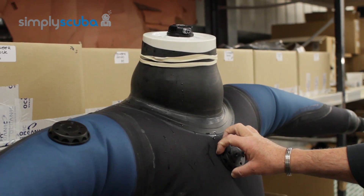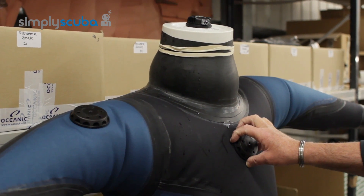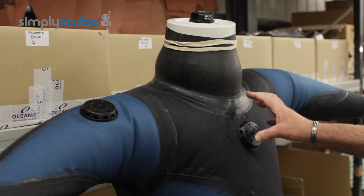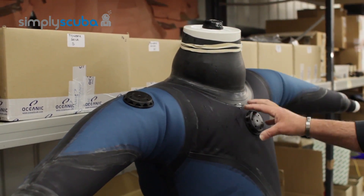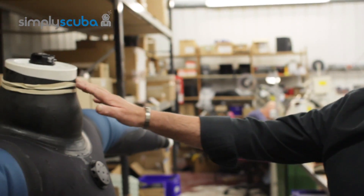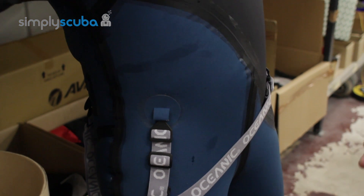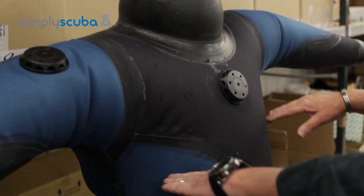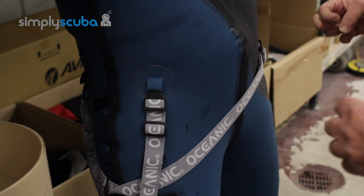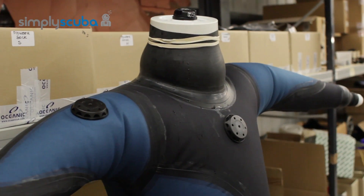Most importantly, 90% of suits that come back are usually user error. We're finding more and more people are going in the water overweight, and if they're diving overweight they have to compensate with the dry suit — that's why it's called a variable volume dry suit, because you can inject and take air out whenever you want. More air in the suit to maintain buoyancy allows the neck seal to blip, and water tracks down through the body into the crotch area. The crotch area has the biggest squeeze on a dive because no air migrates there, so water locks off at that point and you think it's the crotch leaking, when in fact it could be the neck seal or a valve.